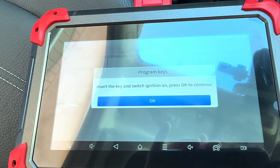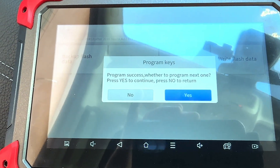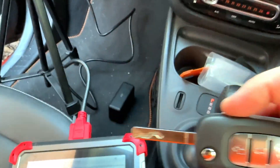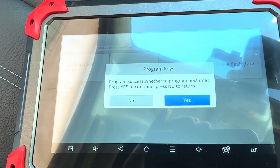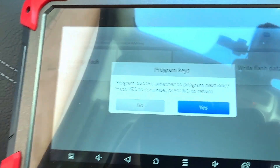Insert key, switch on ignition. So putting the key in, switching on but not turning the car on. Program success. Program next one — yes. Remove that key. Get the new one. Insert it. Turn the key on. Give it a couple of seconds. Communicating. Program success. There's only two I need to do, and I've done two, so no more.